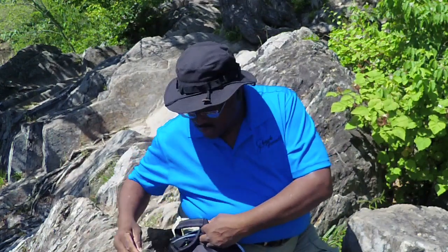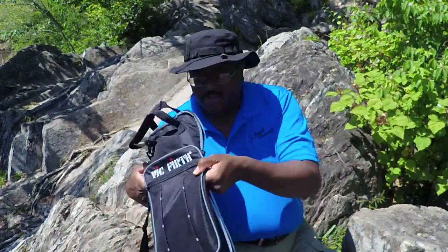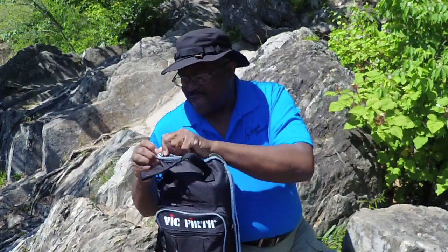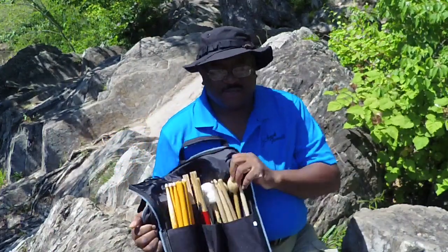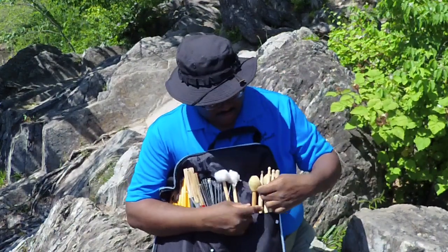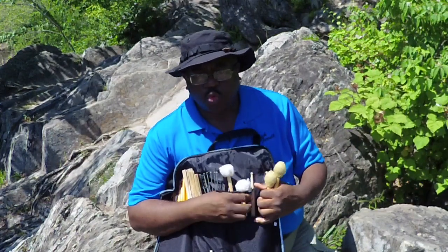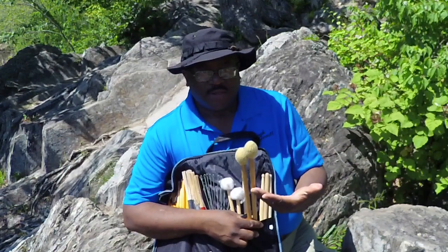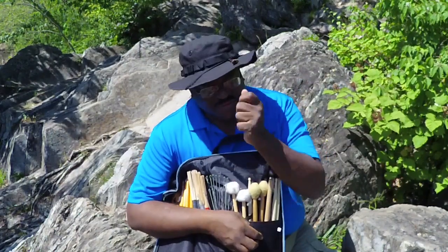I'm going to put all this stuff back in here so I don't lose it out in nature. Now, in my stick bag I have mallets — timpani mallets — so you can play really cool patterns on toms instead of the bright stick sound, and cymbal mallets for doing cymbal rolls.